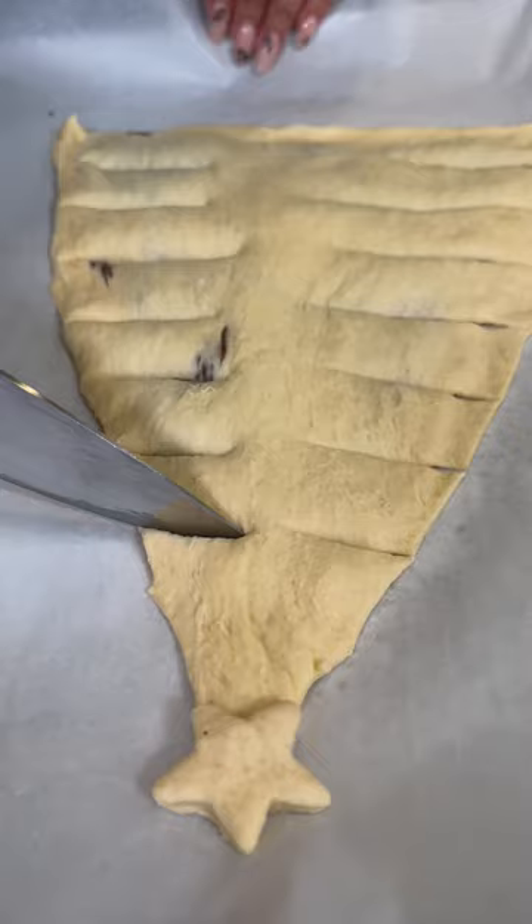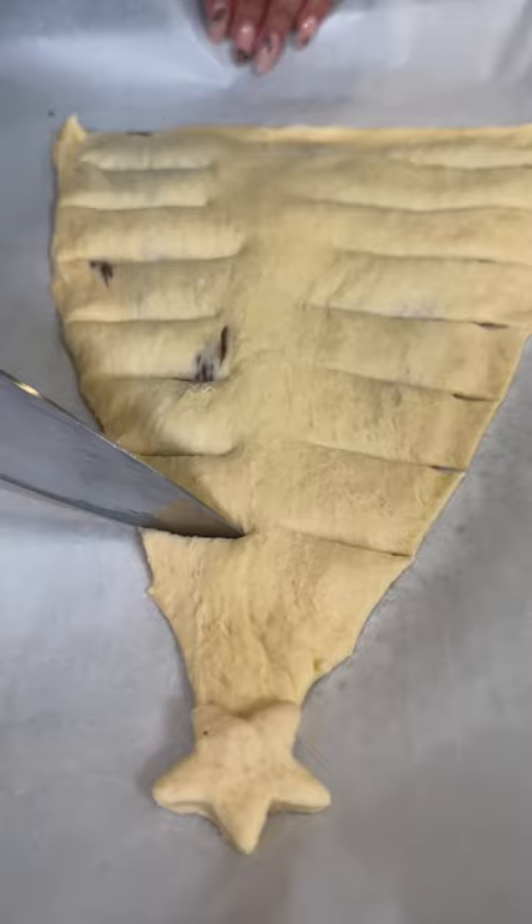Let's cut a star with the cookie cutter and we'll put it on the top. Make some slits, then you're going to twist. Now let's bake.